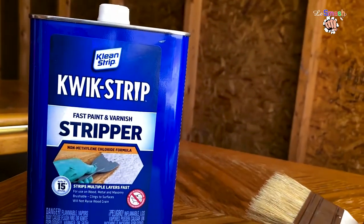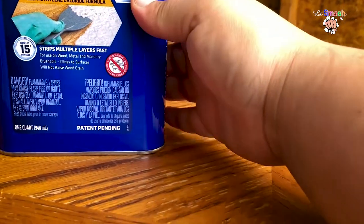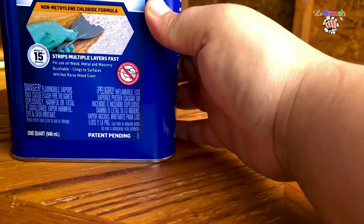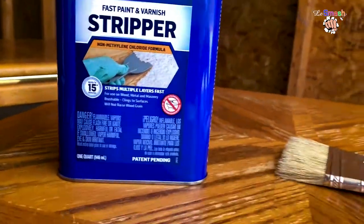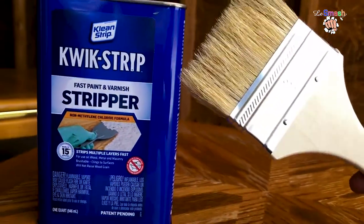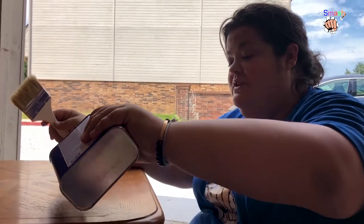We're gonna use Clean Strip Quick Strip — it works in 15 minutes, strips multiple layers fast, clings to surfaces, and won't raise the wood grain. We'll use a chip brush and we're going to apply it on pretty thick.